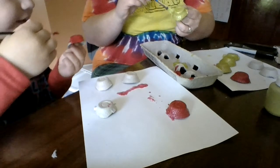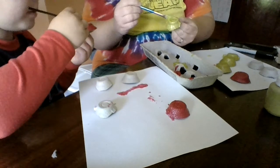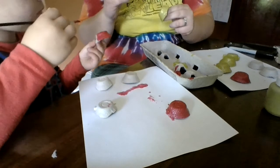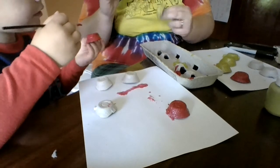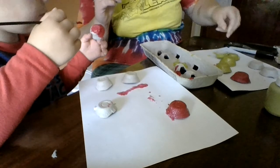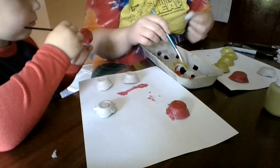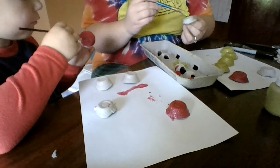Why do you use your special paintbrush? I'm just using this one because this is for the yellow. I didn't want to do the yellow — I want to do the red. That's why we switched. I like red. I know you do. I like red ladybugs.